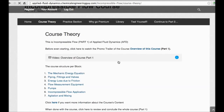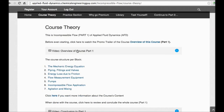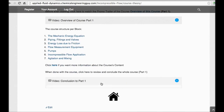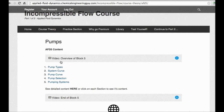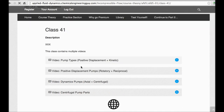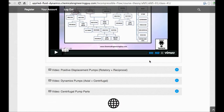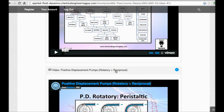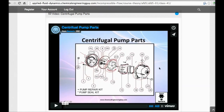This was a free preview. If you want full access, go to the incompressible flow course — the link is in the description. You'll get a user-friendly interface where you can navigate by topic, such as pumps, with all sections and classes listed. Introductions and conclusions are included for each topic, covering things like positive displacement pumps (rotary and reciprocal) and centrifugal pumps, which is a very important topic in this course.